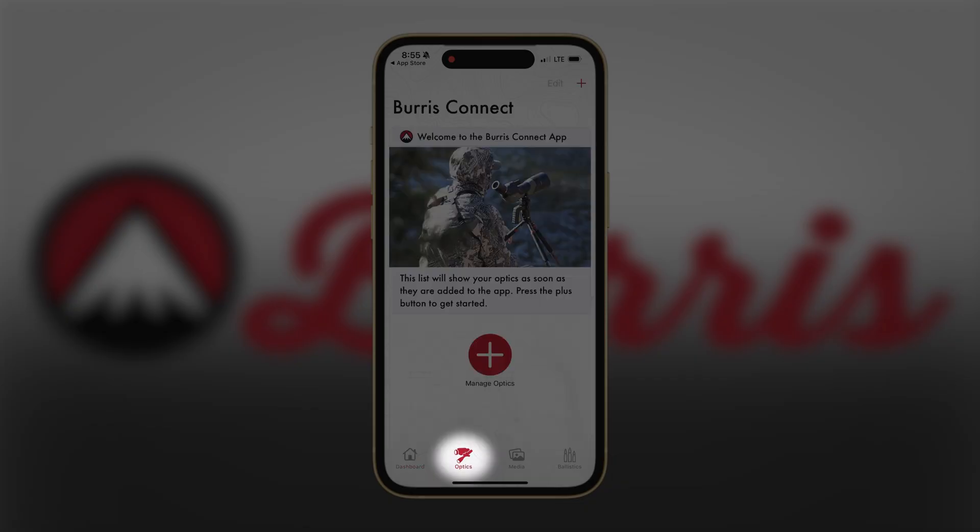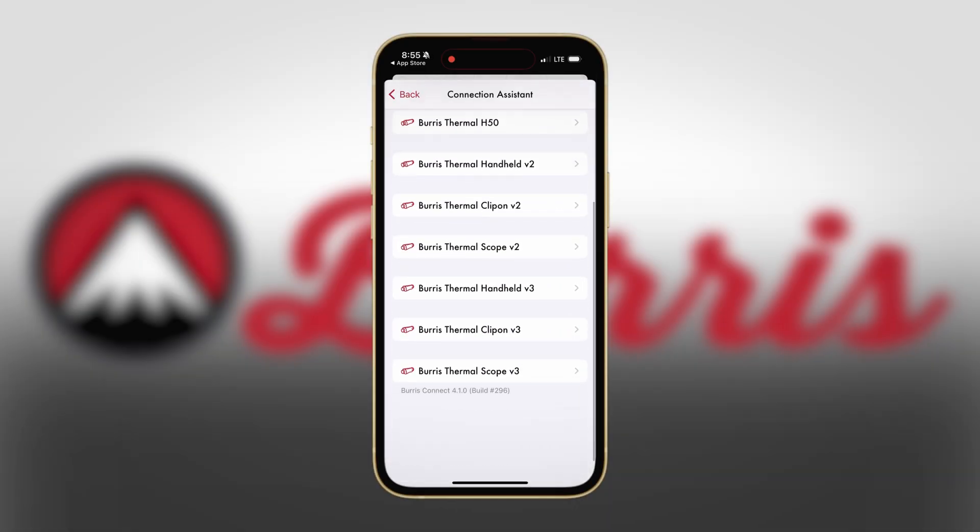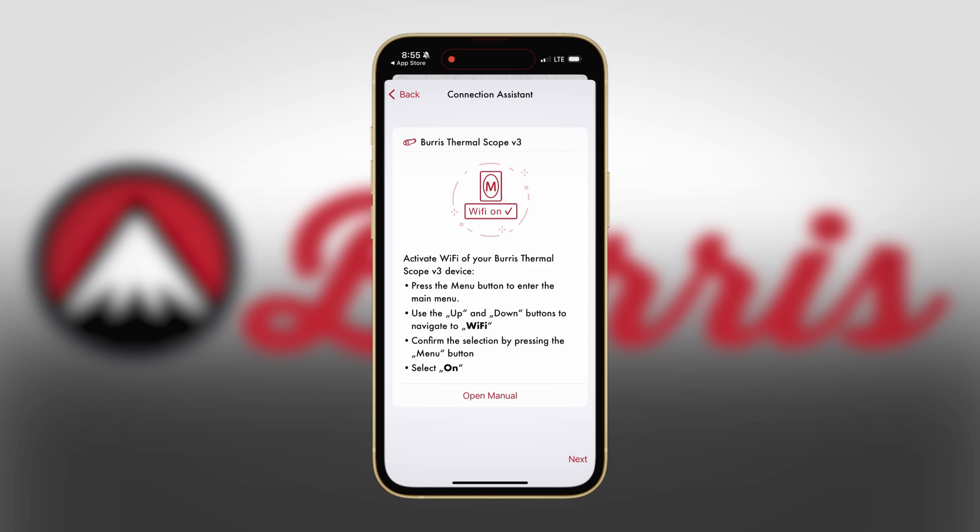Once the app is downloaded, we're going to head over to the Optics tab. Click on Manage Optics or the plus button, click on Thermals at the top, and then scroll down to whichever optic you purchased. We're going to go with the Thermal Riflescope version 3.